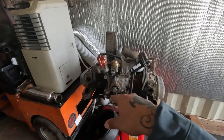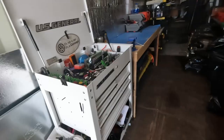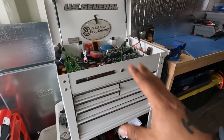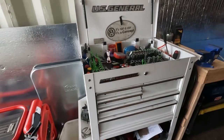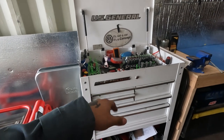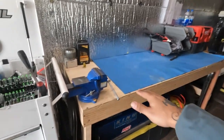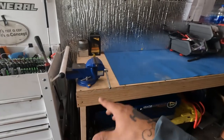My buddy took it apart and I just have to put it back together — put a few seals in, rebuild the carb, and throw it back in that Super Beetle. There's a basic Harbor Freight toolbox here; nothing really special, just a bunch of random tools and somewhere to store them.